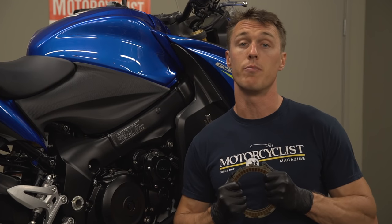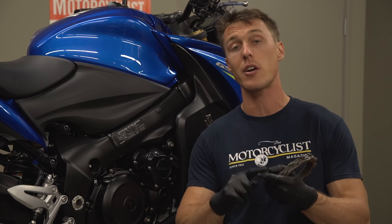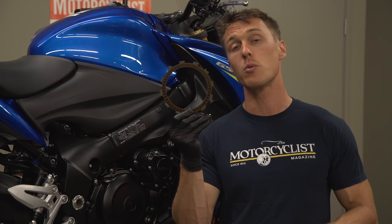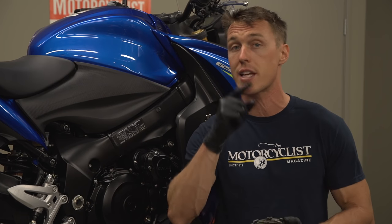Your clutch has a tough job to do. It's responsible for coupling and decoupling the engine from the rear wheel so that you can start, stop, and shift smoothly. The friction plates in your clutch are consumable parts and they wear with use, so at some point they're going to need to be replaced. Here's how to do it.